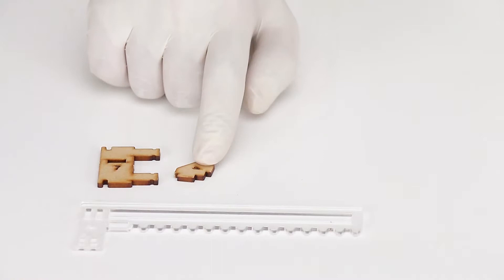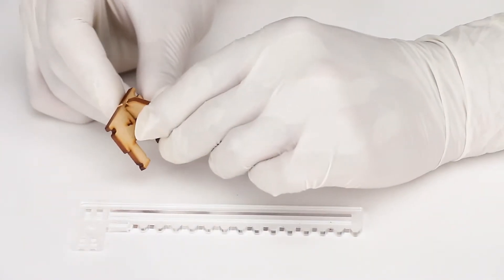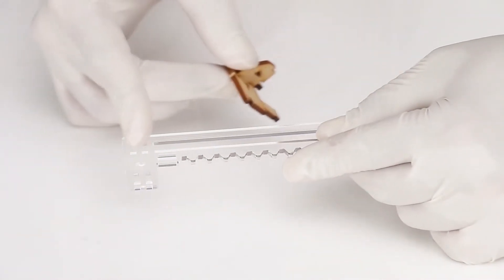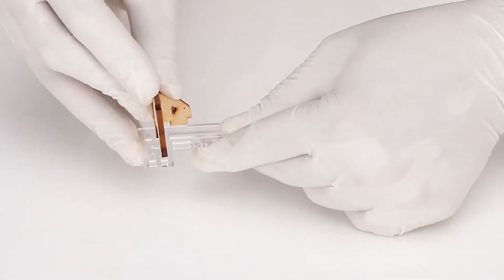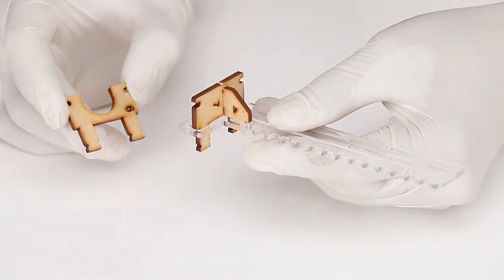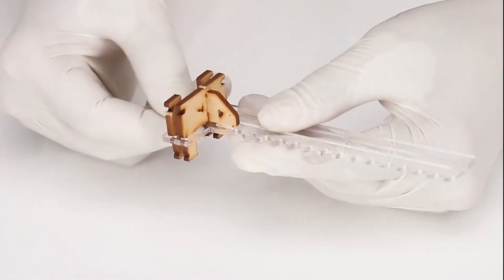Insert part number 4 into the slot of part number 7. Number 7 should be facing towards part number 4 — this will create set A. Insert set A into the lower slot of part 5, which is the acrylic rack. Apply wax on the rack and insert part 6 into the upper slot of part 5 next to part 7. This will create a rack set.